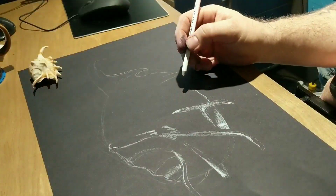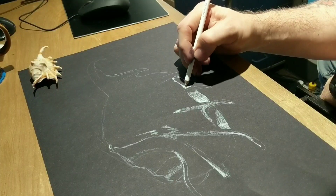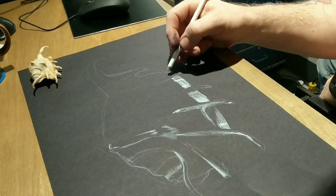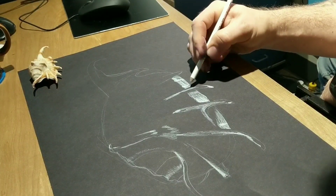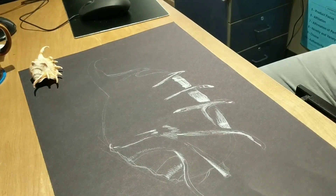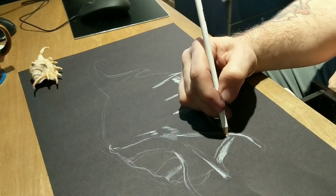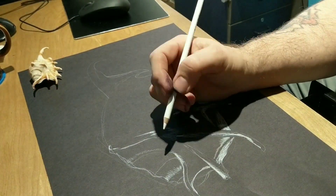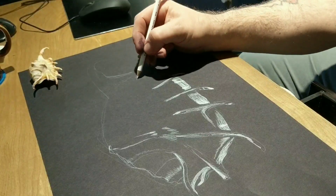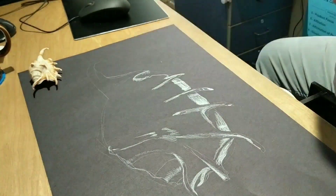I never went back and erased anything — you can see my final drawing at the very end of this video. A lot of my mistakes were covered up when I shaded in. When I colored in the white, that usually covered up most of my sketchy layout lines. So don't worry about that too much. Don't worry about erasing, just keep on going.